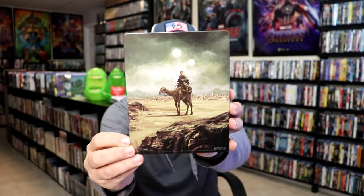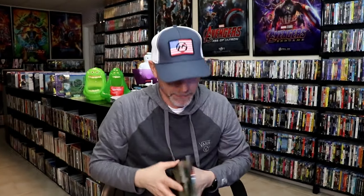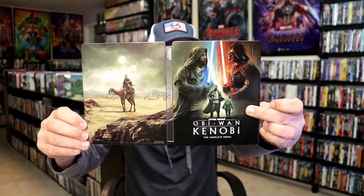And here's the back. So we open it up. We have our front and back together — a nice continuation.